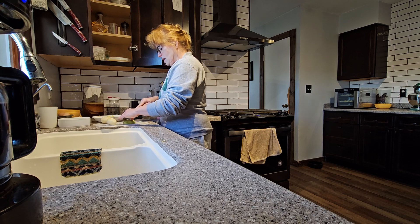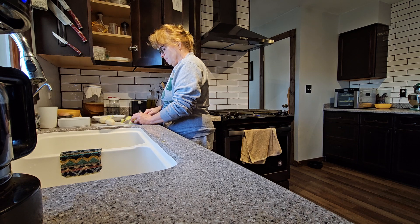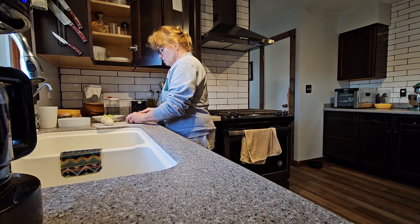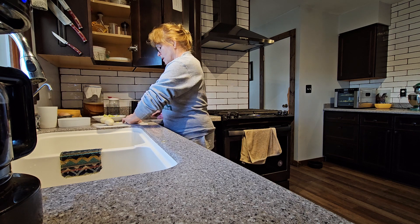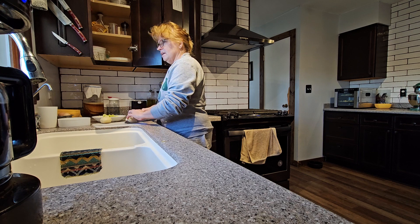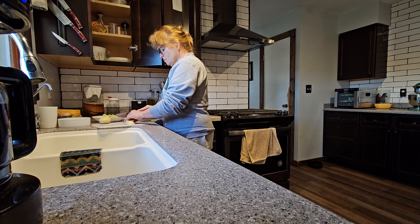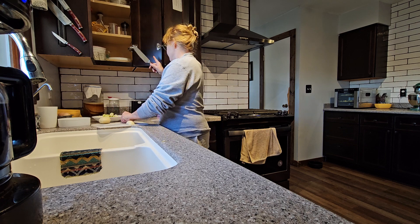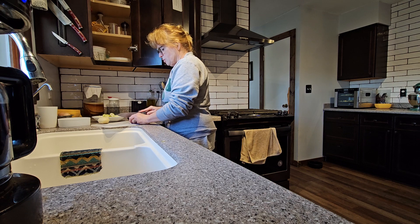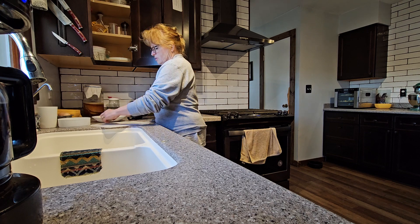And the nice thing about using these potatoes this way — follow my ADD conversation — is that you can simply not worry about too much salt, because you're cooking them in bacon fat which has the salt already. So it's like buying salt. For our work we have salt and pepper shakers, and I was going to buy one of those round things of salt. I wanted to buy salt and pepper so we could refill the salt and pepper shakers, because I use them and I figured it was probably my turn.